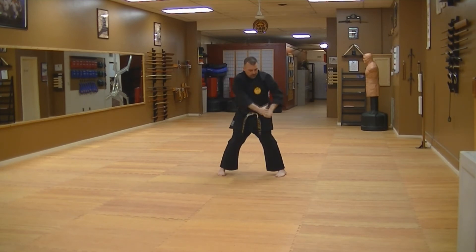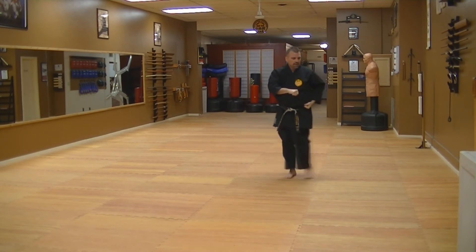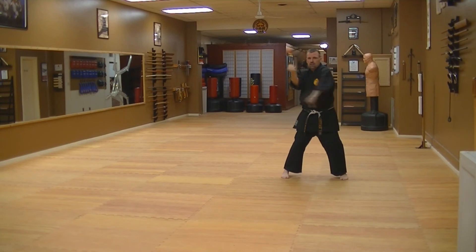Knee strike, grab the back of the elbow and pull in. Set up and knife hand. Punch, step across, step out. Block, switch block. Kiai — repeat that whole thing the other way.